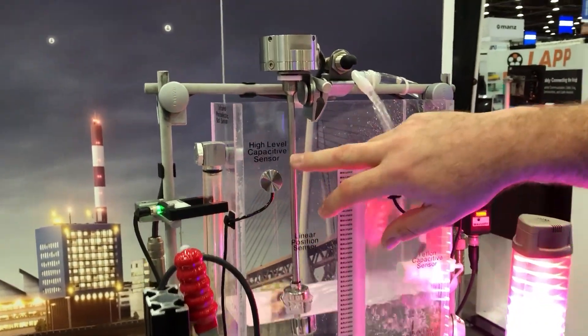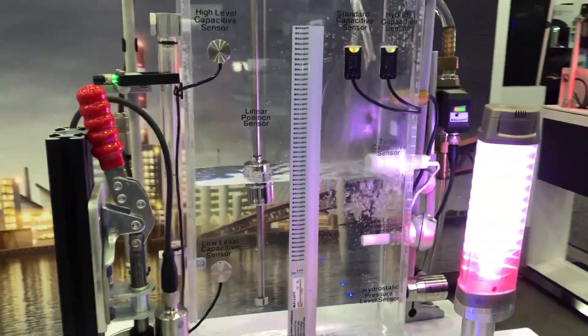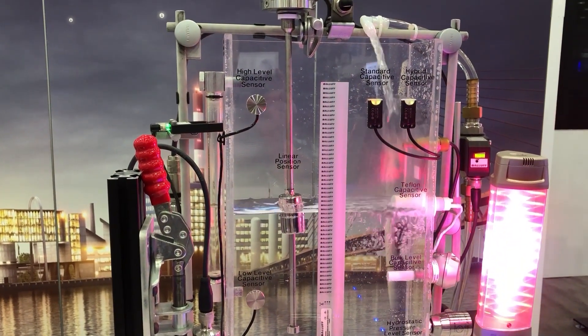Moving on, we also have a high-level and low-level capacitive sensor, again mounted to the outside of the tank wall. This is going to tell you if you're at the bottom or at the top. Not an analog signal by any means, but it allows you to monitor that fill level without any contact.